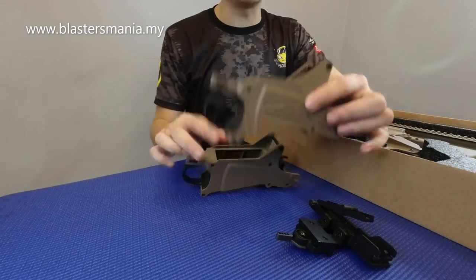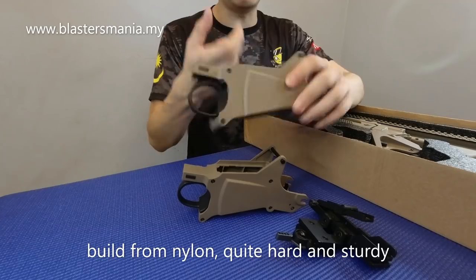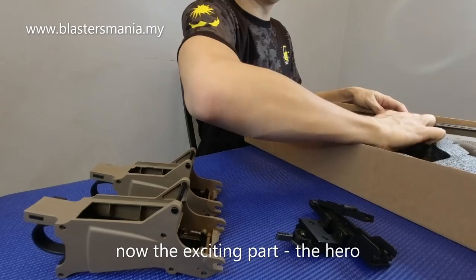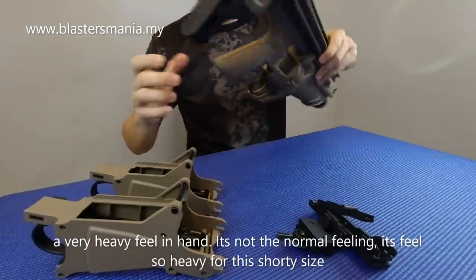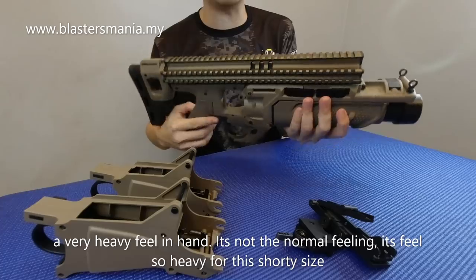Ni tempat masukkan MAC lah ni. Ini daripada nylon. Dan ini yang betul-betul steam ni - perasaan di tangan. Ini dah memang sangat berat tau. Bukan berat biasa, sangat berat.